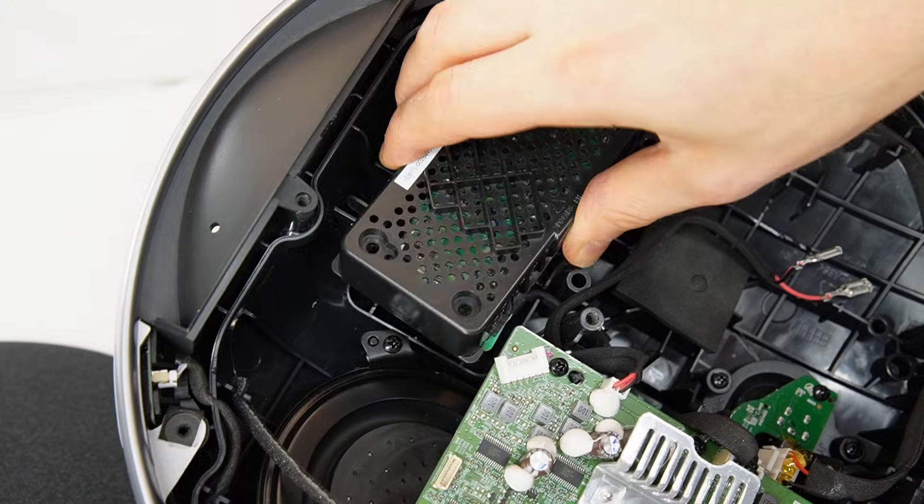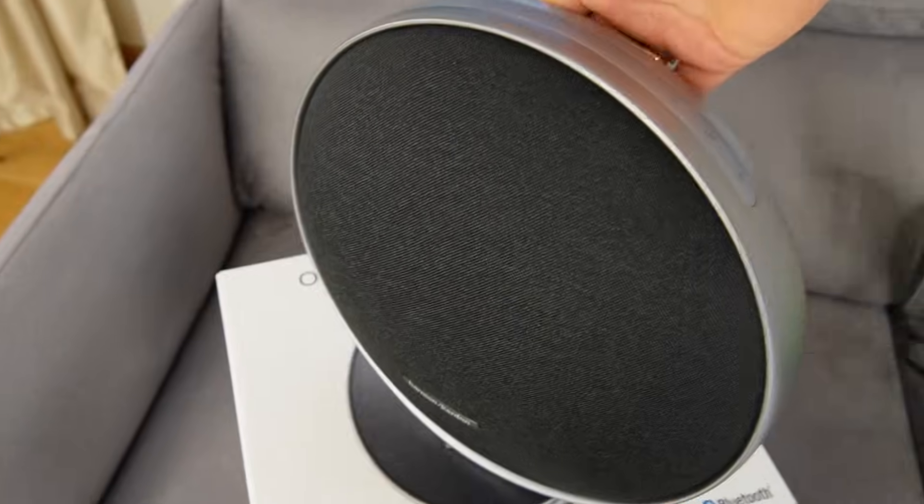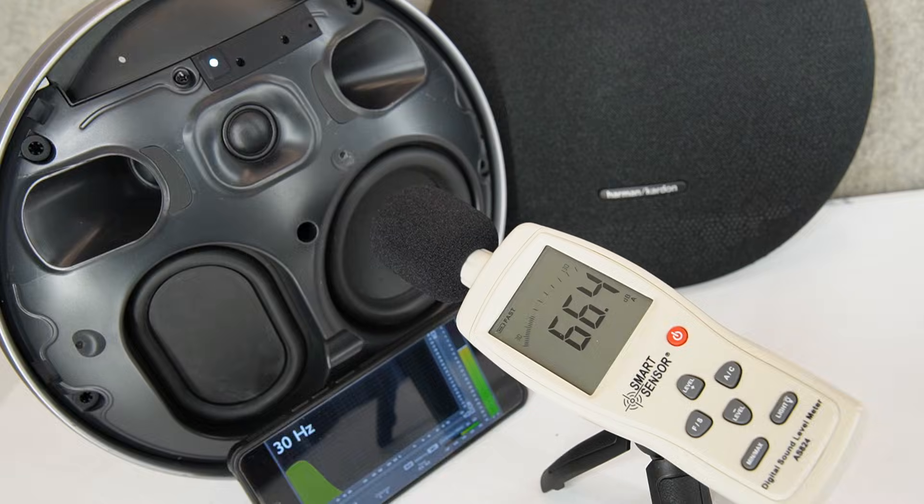Hi! Today we'll do a teardown and take a look inside the Harman Kardon Onyx Studio 9 portable Bluetooth speaker, and at the end of the video I'll run a full frequency range sweep dB test.